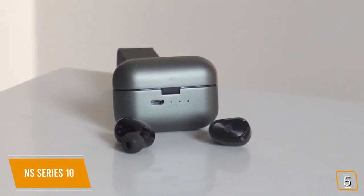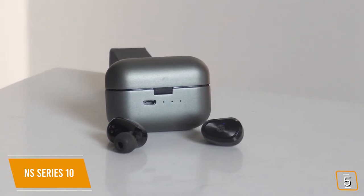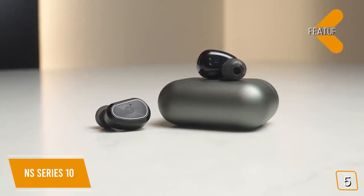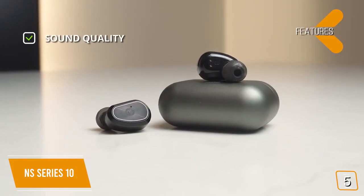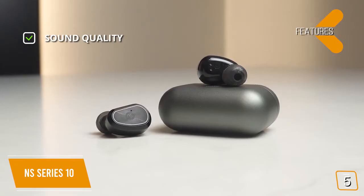Plus, the Series 10's CVC noise cancellation is pretty impressive in shutting the outside world out, leaving you with just your music. The key features include a double-moving 8mm horn that delivers high-quality sound above its class.